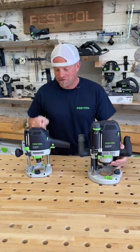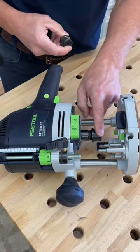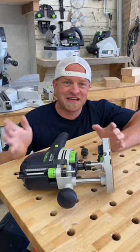Here are the top five things you need to know about Festool routers. Number one is they come with interchangeable collets. So if you wanted to use a quarter-inch collet instead of the half-inch collet, you can take the half-inch collet out, put the quarter-inch collet in, and use the same router for both sizes of bits instead of having two different routers.